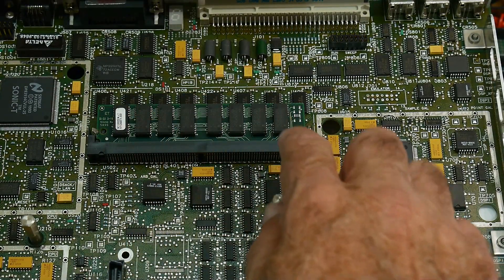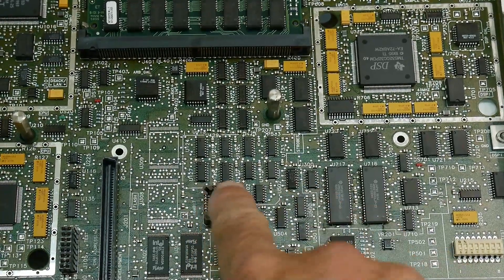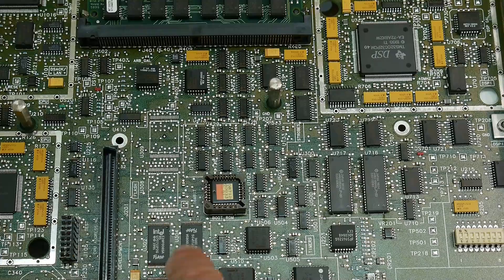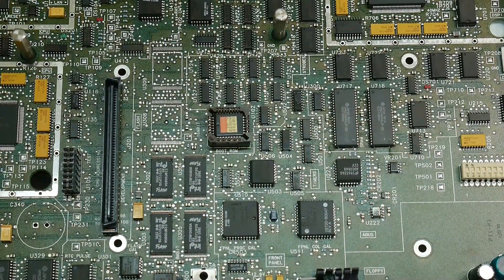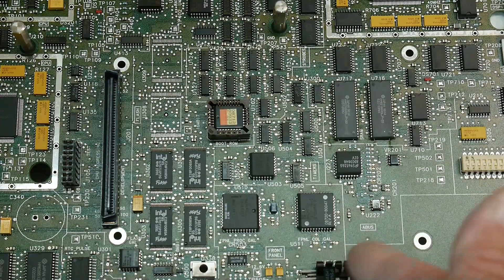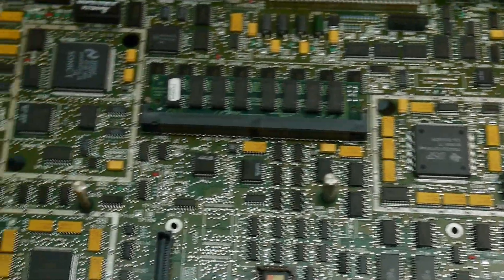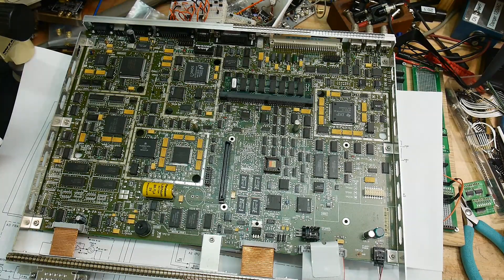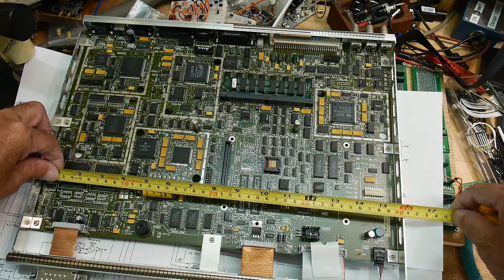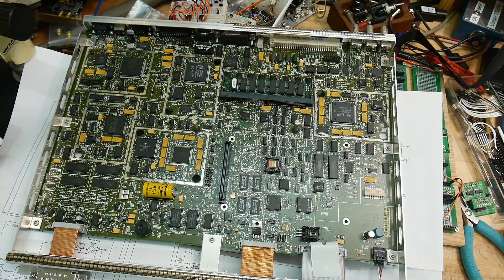There's a bunch of RAM here. This is the boot ROM - that's of great interest. Here's flash - the boot ROM boots up into flash, copying everything into flash, and then the program runs from flash. There's a floppy port here and tons more stuff - this is a giant board. This board is 400 millimeters by 270 millimeters. That's a big board.